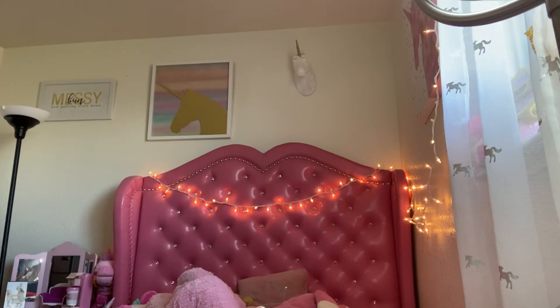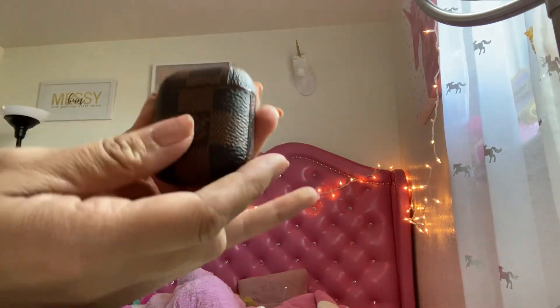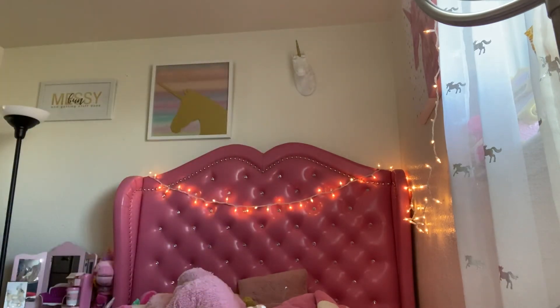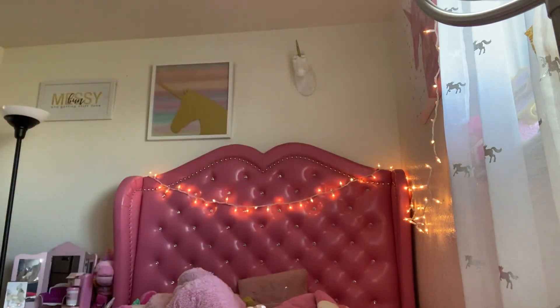If you guys want me to do a different haul from DH Gate, I can do that. DH Gate has designer-inspired products like purses, phone cases, belts, shoes — everything you could think of. Their stuff is really, really cute. This one is from there and it actually says Louis Vuitton on it — really nice, I think it was 17 dollars. These phone cases are from there too.